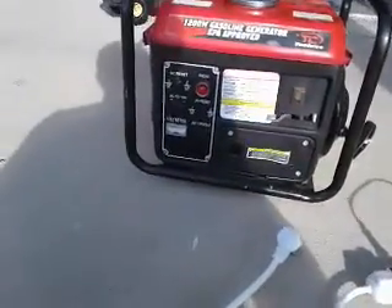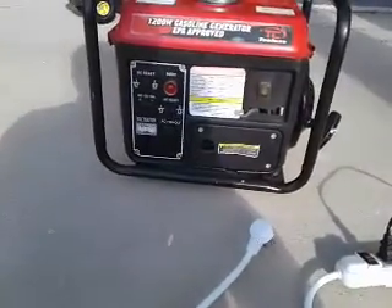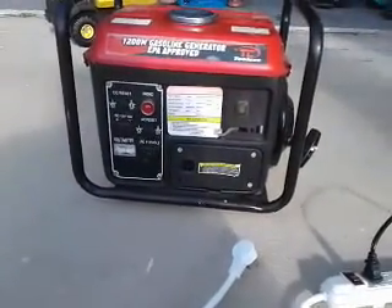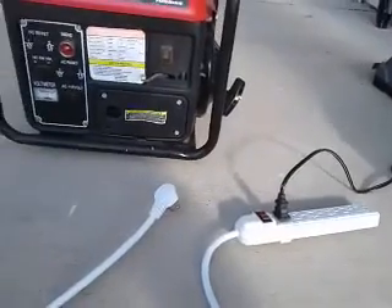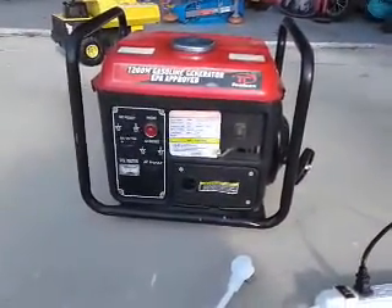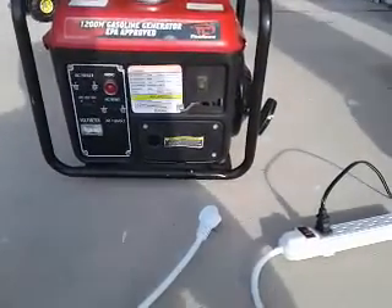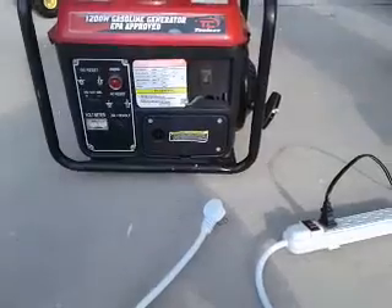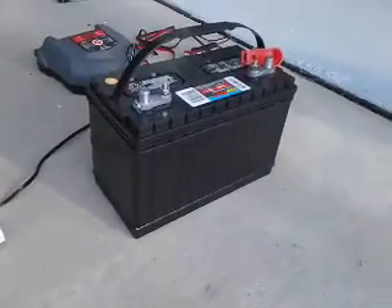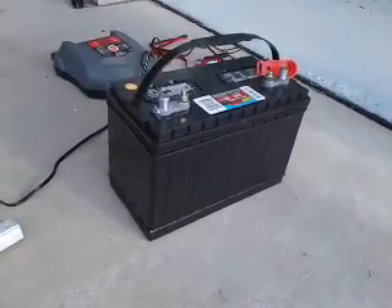Now how do you charge your battery off this? Because that's what most people are going to want to do. I would not recommend running your refrigerator off this directly, especially if you have something high-end — something low-end you can. But if it's got sensitive electronics, if you want to run your TVs, you're going to need a pure sine wave inverter, which I have — I'll show you that another time. You're going to need a marine deep-cycle or RV battery.